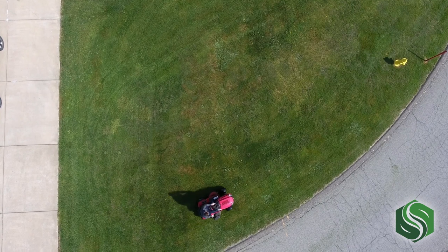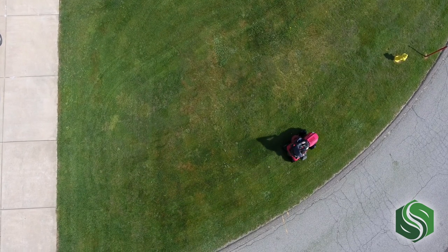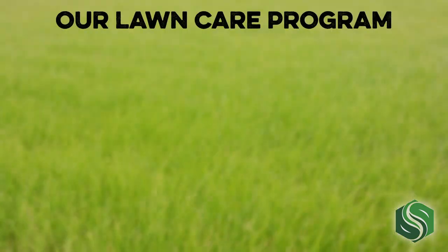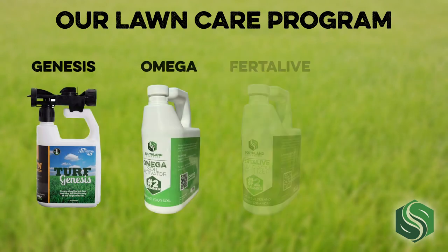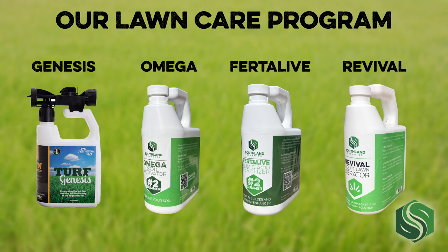Because of the benefits of humic acid for lawns and the peace of mind it provides to users, we developed a simple lawn care program that includes four humate-based products: Genesis, Omega, Fertilive, and Revival. These are all liquid products that are designed to be diluted and sprayed on your lawn at different points of the growing season.